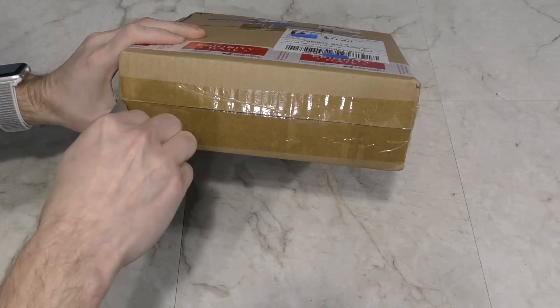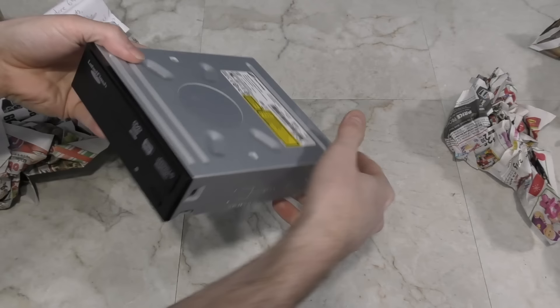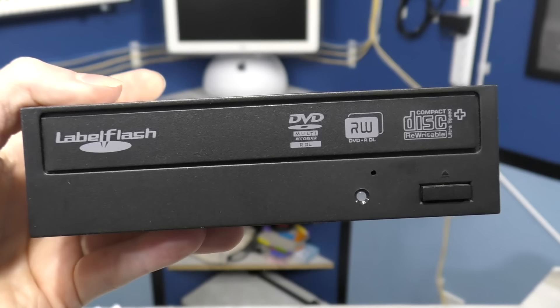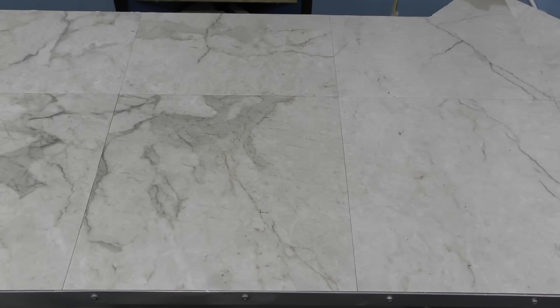Next up we have a box from Raymond Ricci. Looks like it's a CD-ROM drive — no idea why anyone would send me that. Oh, I remember now: this is a label flash drive. I think this was something we talked about last year. It's a competitor to the LightScribe, and I was planning on a video on that at some point. And there's a note here too. Thank you, Raymond.